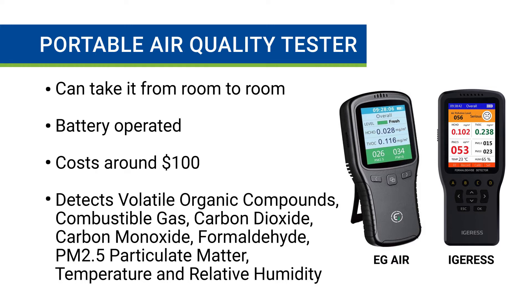The first is a portable air quality tester. You can take this device from room to room to sample air all over your home. The cost for portable testers is around $100, and you can detect a wide range of substances.